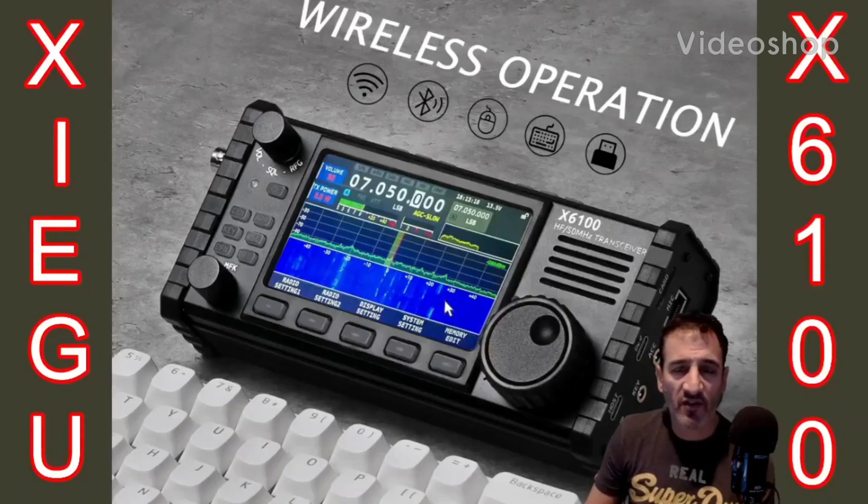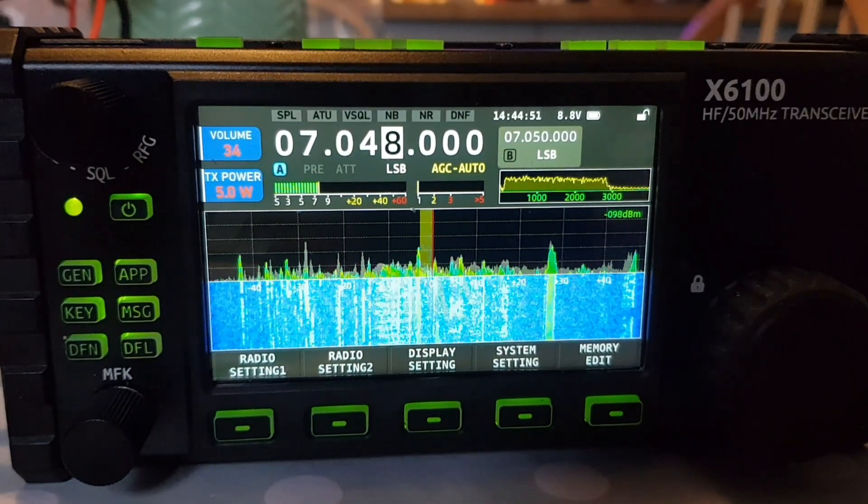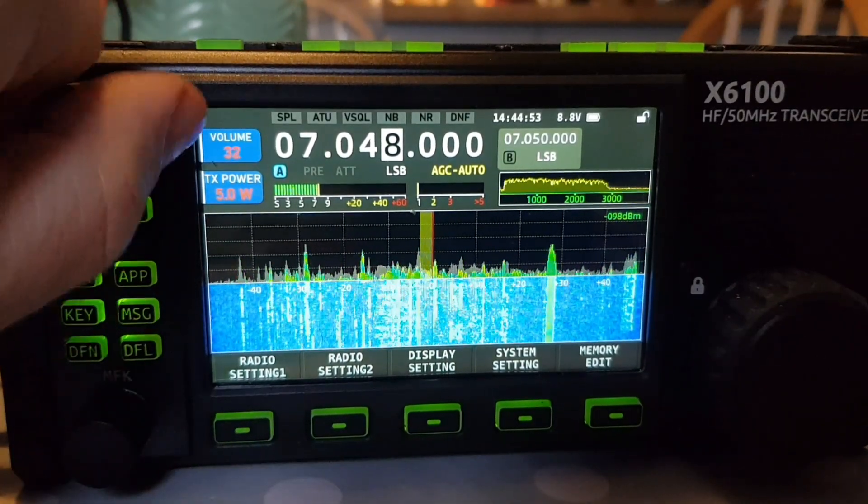Welcome to my videos on the Zygu X6100. If you find these useful, please like and subscribe to my channel. 73, all the best, M0FXB. Have a look at the following video because what I have found here is...